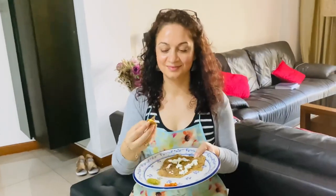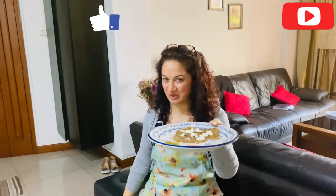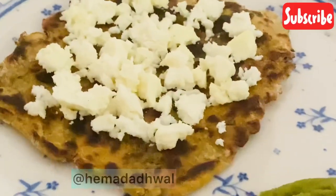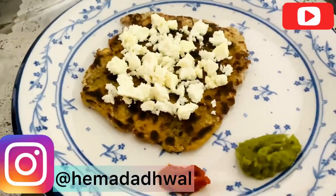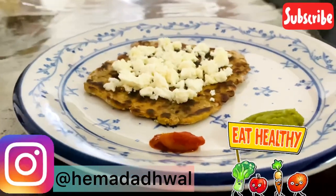Now is tasting time! Do try this at home and let me know how it was — whenever I put a bite in my mouth I'm in a different world altogether. If you're new to this channel, do subscribe, like, and share — sharing is caring! Do write in and let me know if you want to see more videos like this. You can follow me on Instagram at hemadudwal. Till we meet again, stay safe, stay healthy, and eat healthy as well.